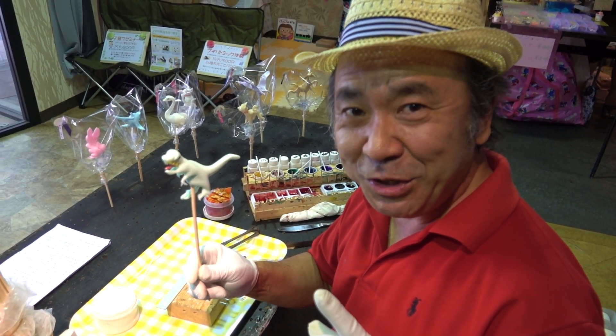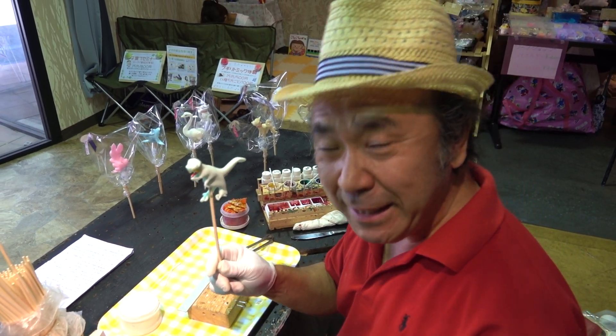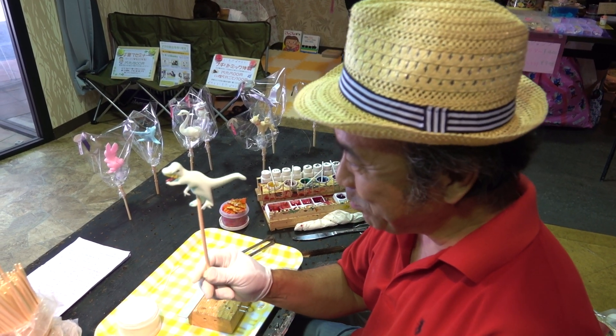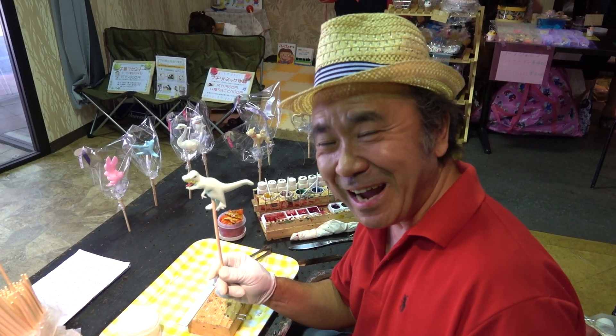You try candy or magic pan. You try, very easy. Only Japanese yen, 300 Japanese yen only. Come to Japan, I teach you.